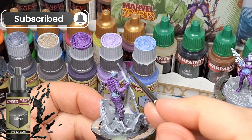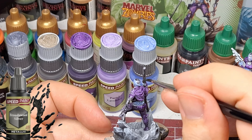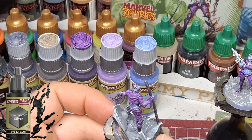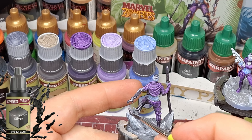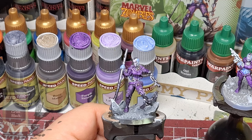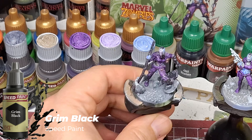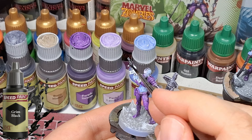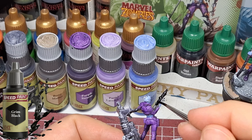Gamora only has a zombie version and Groot only has a hero version, which is interesting — they didn't do opposites for those two. The rest of the Guardians have both versions. They could have filled those slots with other Marvel characters like Black Knight or Crossbones, who are frankly a little less important in the Marvel universe than Gamora and Groot. But I guess that was their decision.